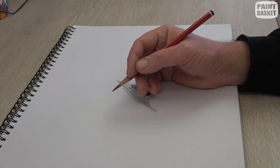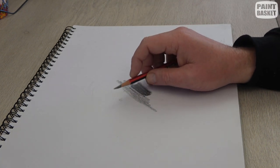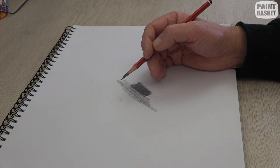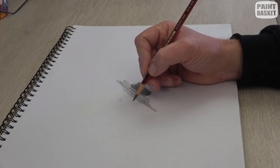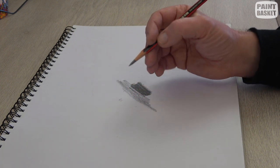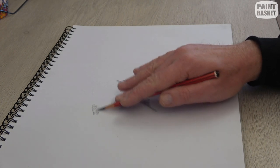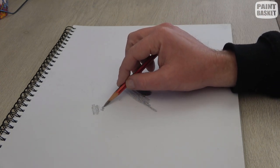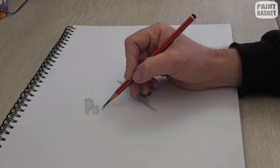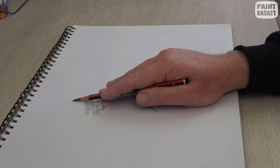The next grip is one of my favorites — it's called the extended grip. When you want to do quick shadings while flipping between detail work with your normal writing grip, you simply extend your fingers. You've gone from the tripod grip and just extended your fingers, so now you can quickly do some shading work. You can't work as accurately, but it's great for broad shadings when you just want to quickly block something in and then instantly go back to detail work.